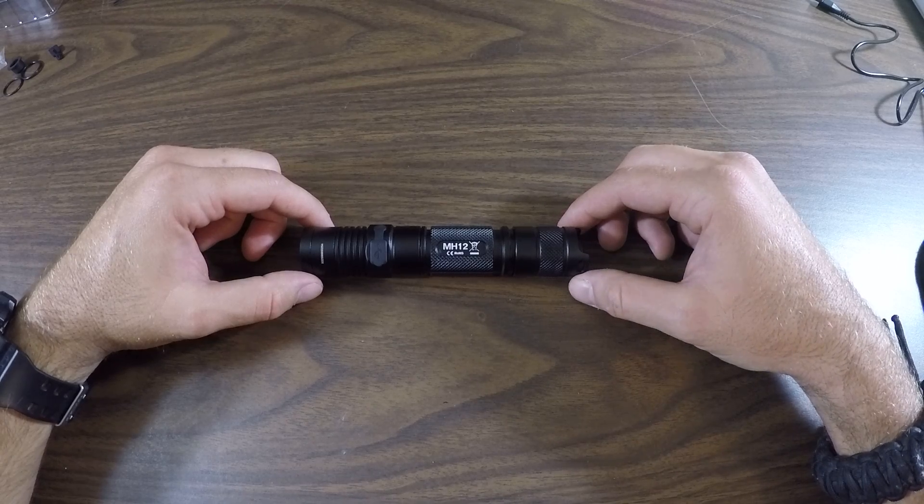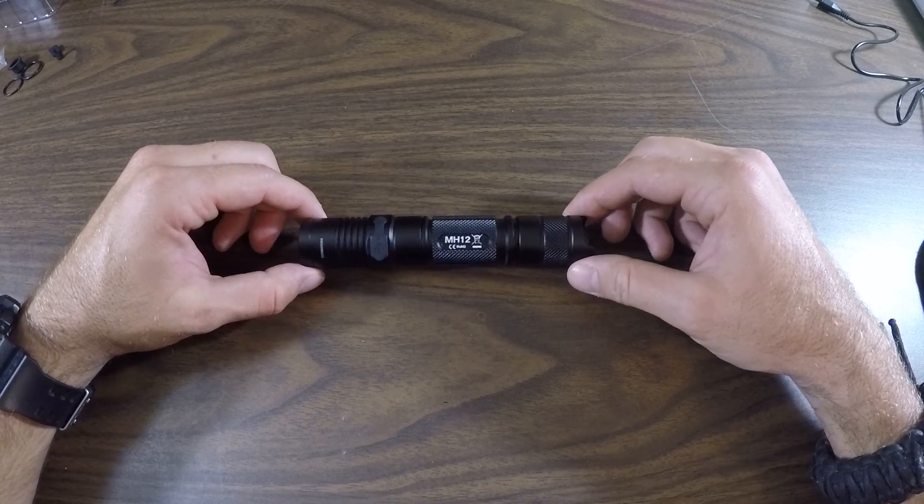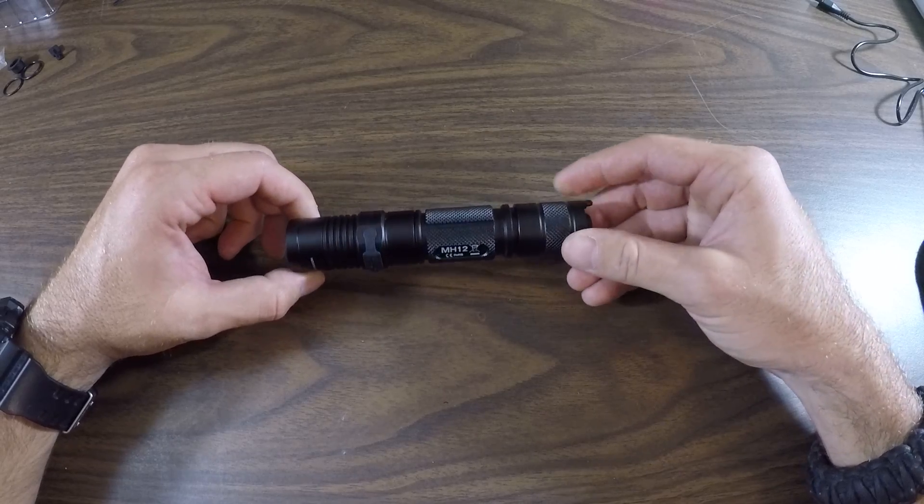Hey everyone, this is Weston Summers and in this video I would like to show you how to activate the battery voltage meter in your Nitecore MH12 flashlight.